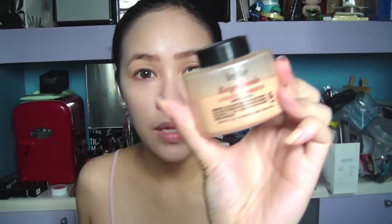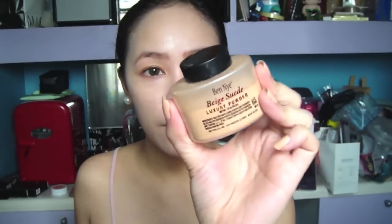So I'm gonna set it with a darker setting powder. I'm gonna be using Ben Nye — just taking any face brush that you have. So I'm gonna set it now with Ben Nye Beige Suede, just to even it out. I'm not sure if the color is picking up on the camera, but I can see from my mirror that it actually is getting a bit darker.